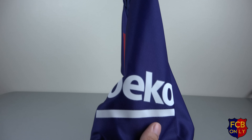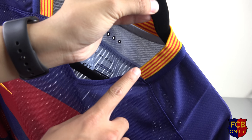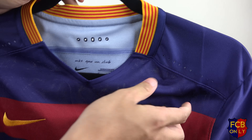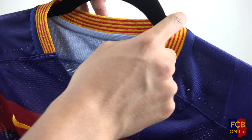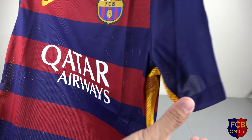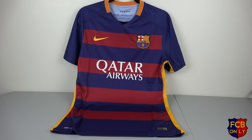This comes with the Beko sponsor on the left sleeve. The Senyera flag runs all the way from after the V-neck part, both inside and out. I'm going to do a comparison once I get my replica version of the 2015-2016 jersey, and also a comparison between this and the fake one that I made a video about a couple of weeks ago.